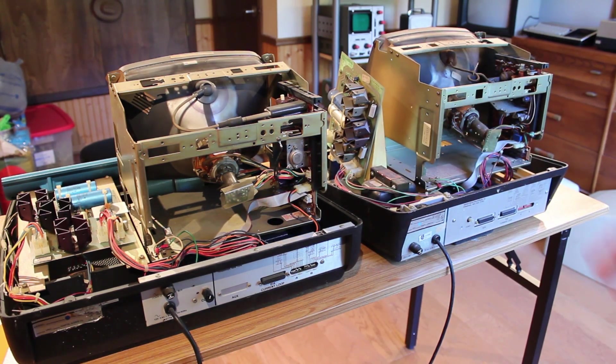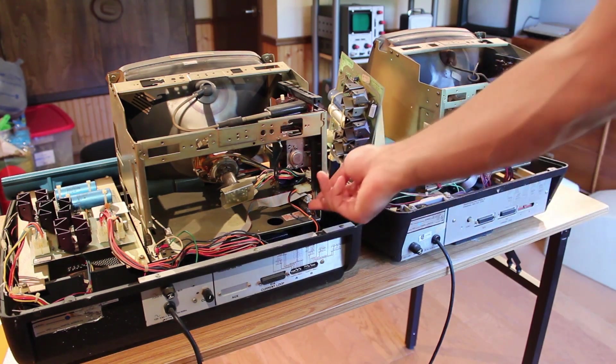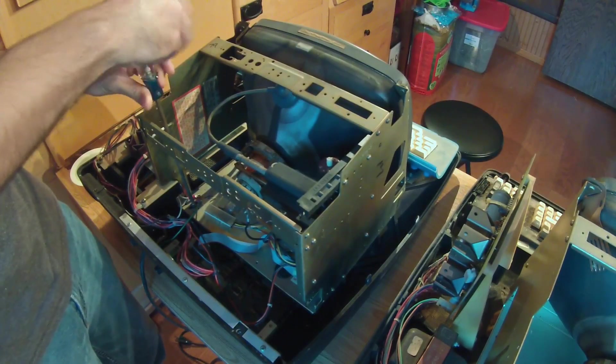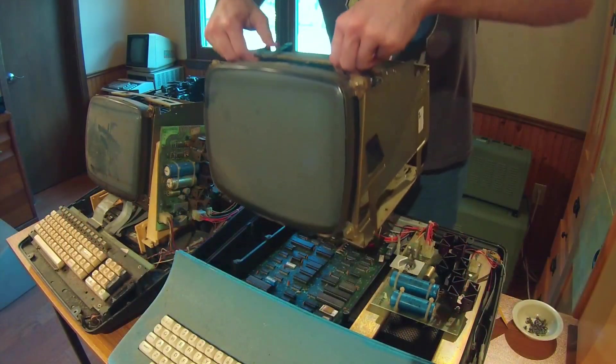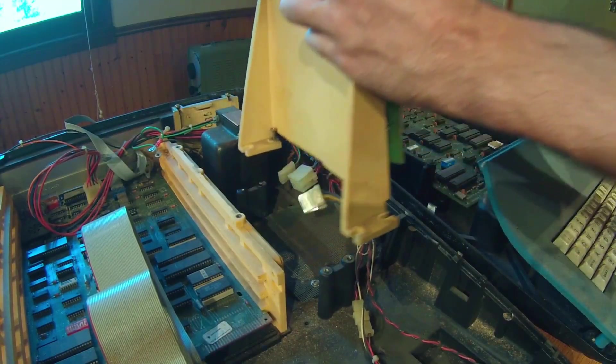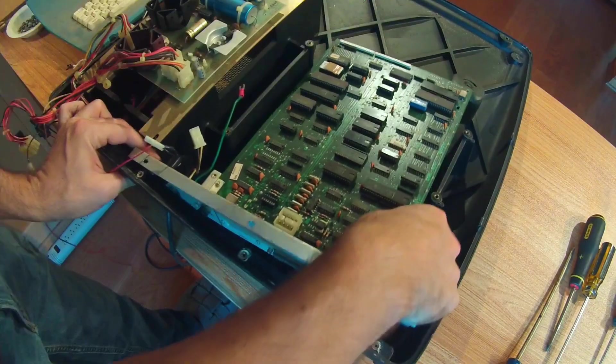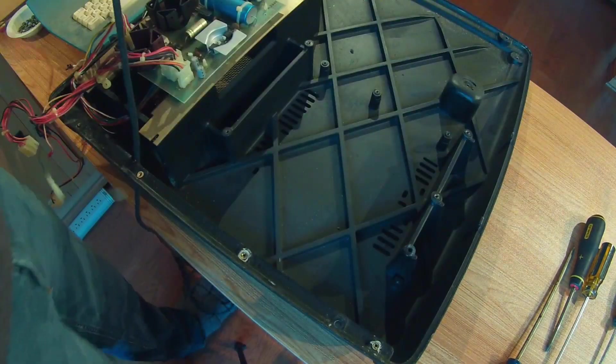Under the CRT is the actual terminal board for each system, though I can't really see much of it yet. What we need to do next is get the CRT cages off, get the keyboards off, get the power supply off, and then take a look at the actual terminal board on the bottom. If there are any ROMs on there, we may pull and dump those as well, just to be safe.